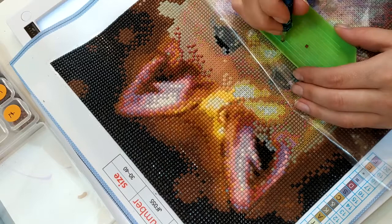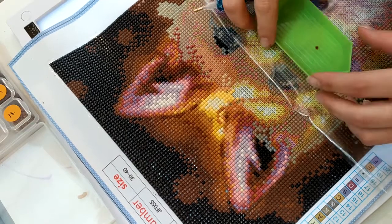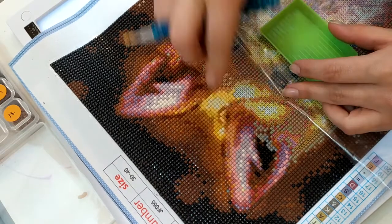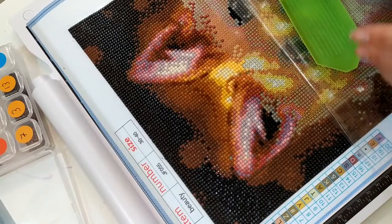J'en ai commandé un pour ma fille, qu'elle doit faire — enfin, je pense que je vais l'aider — c'est un croque-mou de dragon avec Pikachu, donc il est vraiment juste magnifique.